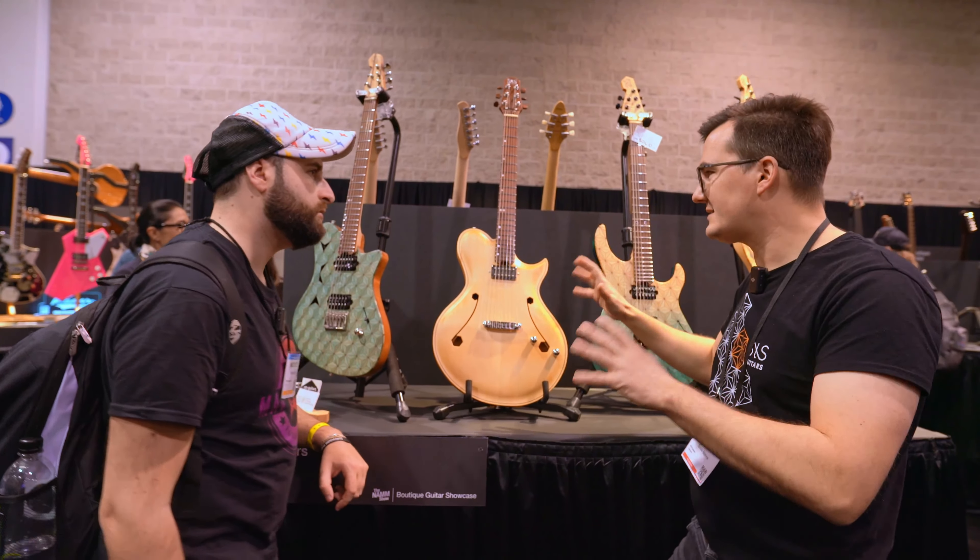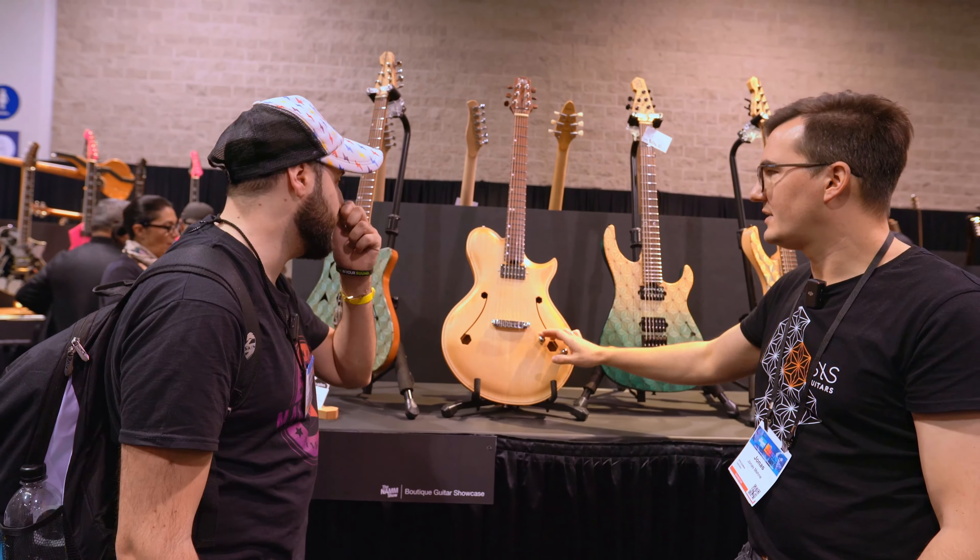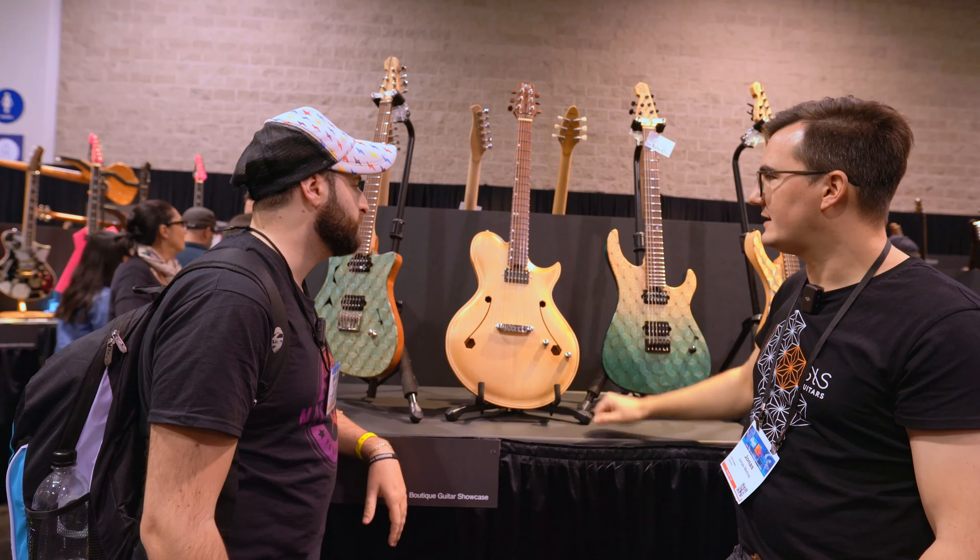The pickup delivers a really chimey, nice-sounding but also full-bodied tone, and it's positioned as close to the neck as possible to enhance that warm character.